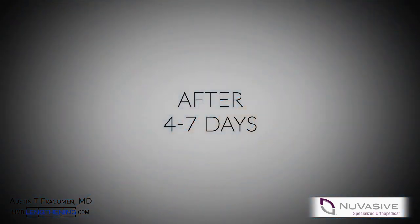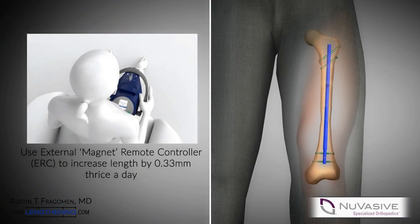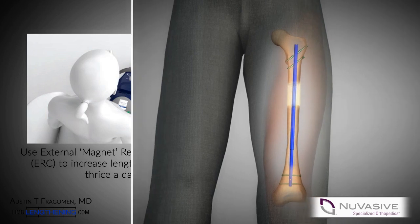A latency period is then observed and then the external magnet is applied in distraction mode, which requires a quick reprogramming. The bone is then distracted at a typical rate of about 1 mm a day. The patient is followed regularly to change the distraction rate if needed.